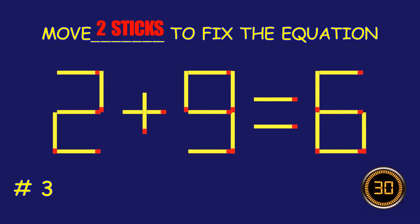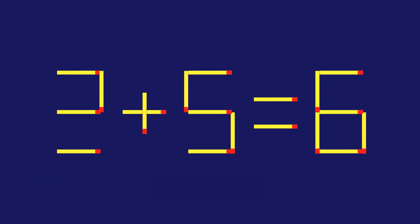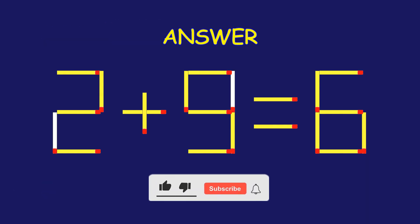Puzzle three: can you move two matchsticks to fix the equation? Bravo, your brain is on fire!